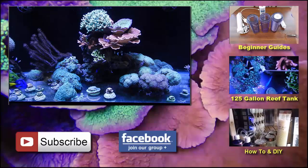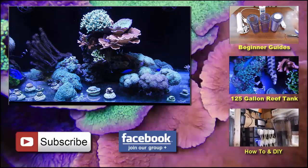Appreciate you watching the video — like, comment, subscribe, and as always I'll see you next time. Peace.